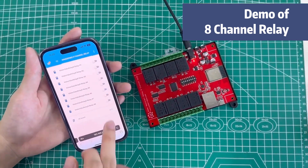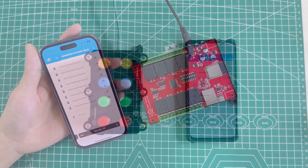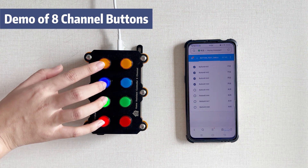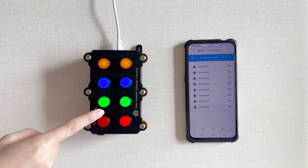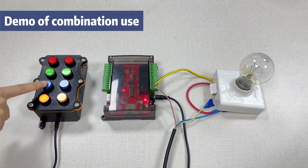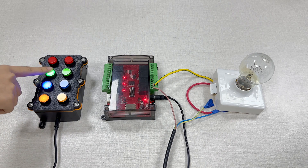But what if we do not want to take out a phone to control the relays? That is why we made the 8-channel button module. This button module provides 8 inputs for the Home Assistant system. We can use the button and relay module together to create a complete Home Assistant control system.